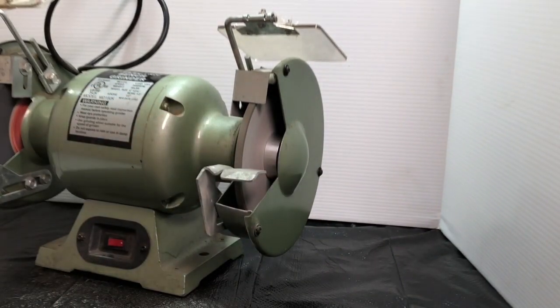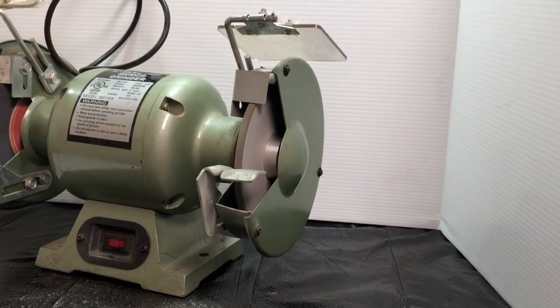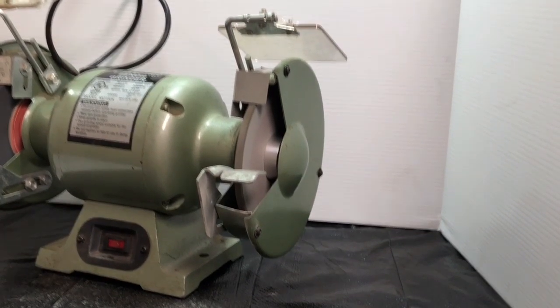And that's it. This wheel has previously been dressed so it really didn't need a lot.